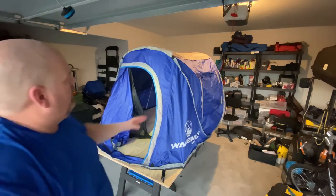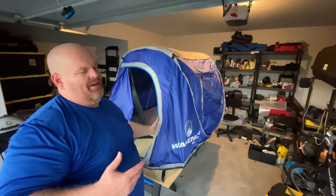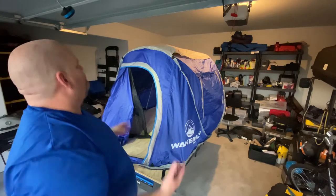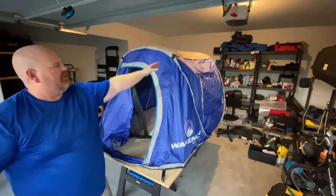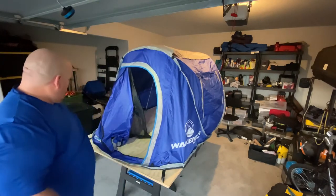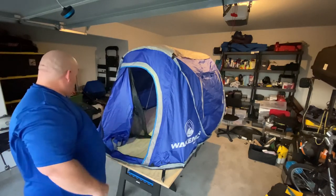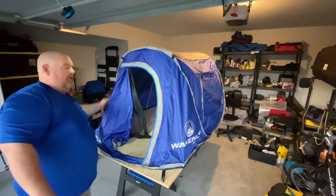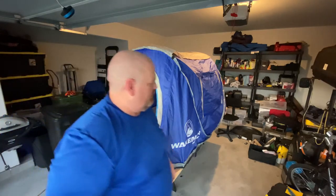Quick update - these lines where they line up, it's a tent made in China so what do I expect, right? They're kind of symmetrical here from the center, but not down here on the bottom. I was trying to get it just right, but the door is offset heavily to one side and that's why this beam here is off. So just doing the best I can with it.